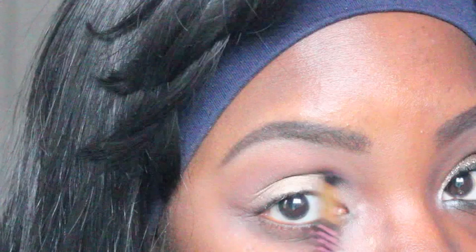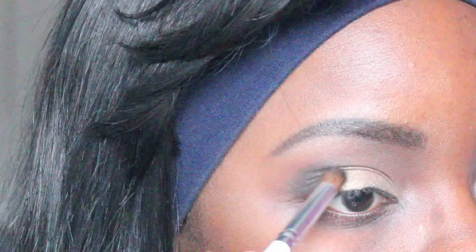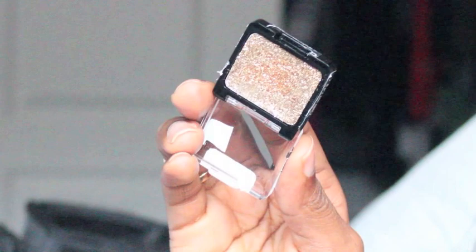I blended that out with a tapered blending brush with no additional product on the brush. Then I went in with the black shadow and placed it along the outer corner of my eye — that's why I didn't put much gold there. For the glitter, I used the Wet and Wild Color Icon in the shade Brass and applied it with a flat concealer brush, really packing it on heavily.